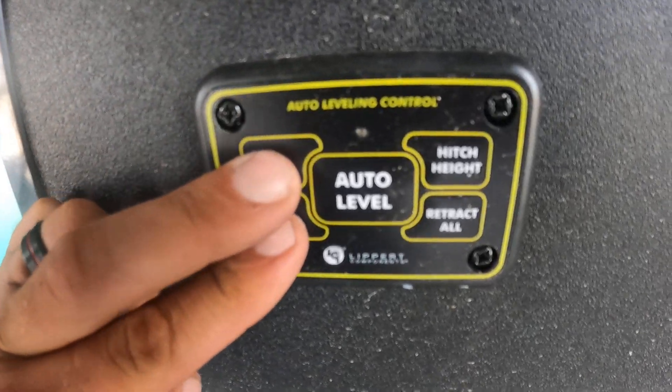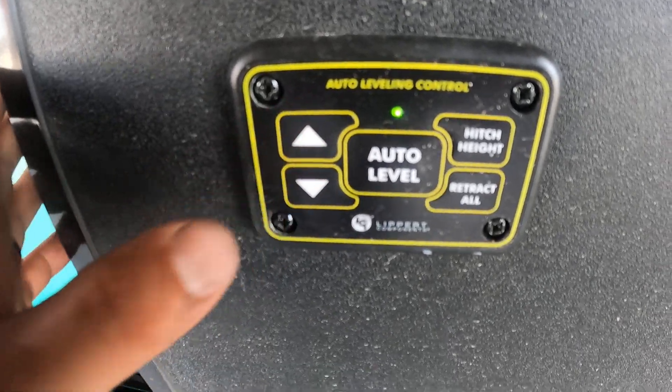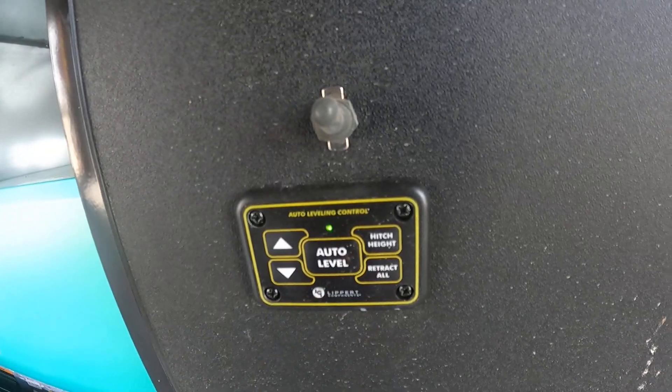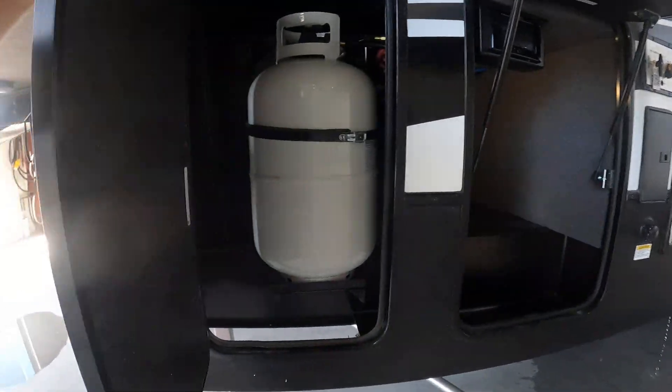You've got your leveling control system here. To power this panel, push up and down at the exact same time and a green light will appear. Up and down controls the front legs only. Auto level will level out your unit. Hitch height brings it to the location right before auto level. Retract all brings all your jacks down.